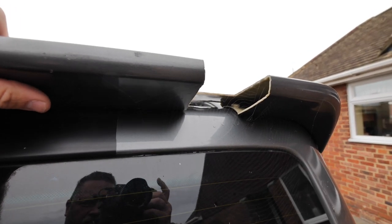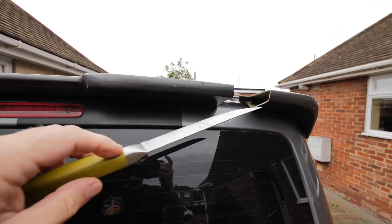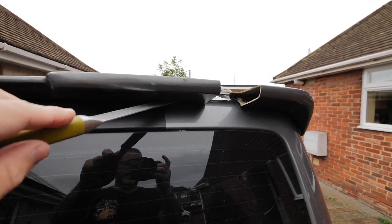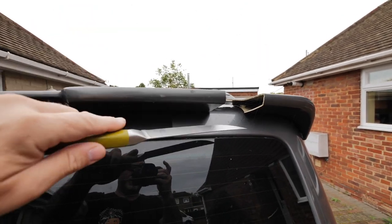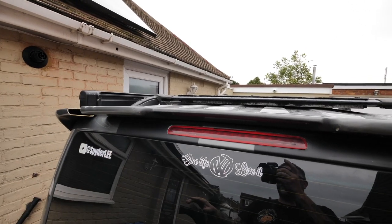While I'm waiting for the wheels, I'll get these other bits done. First job is to get this spoiler off. It's been stuck on with Tiger Seal, so I've got a big knife to prise it under there, push it up while I'm cutting it, and slowly cut it off.